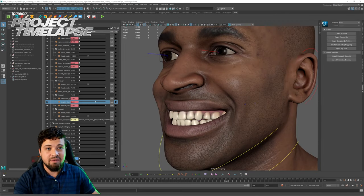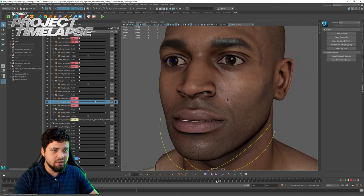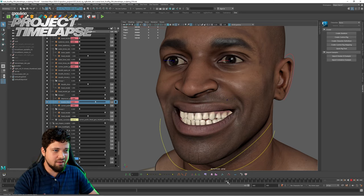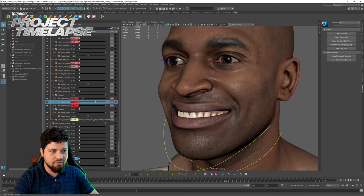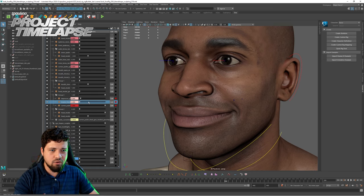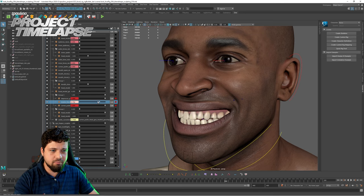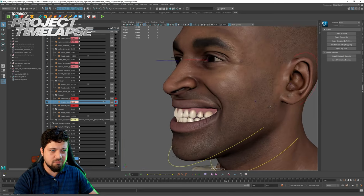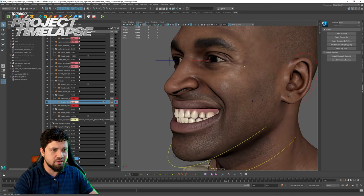Here we can see the actual result and the current state of the rig — this is our friend Bob moving, and this shape is actually a combination of all the shapes we were sculpting. You can see the corner puller, the upper lip raiser, and the lower lip depressor, and when we activate them together we're getting the cheek raiser and the eye wrinkler.